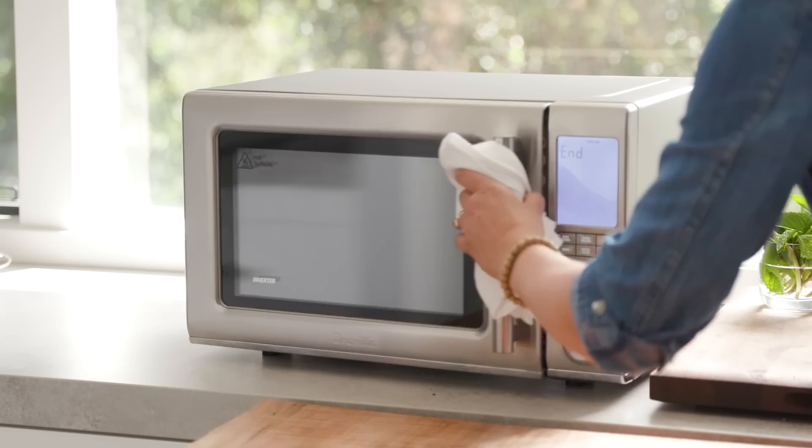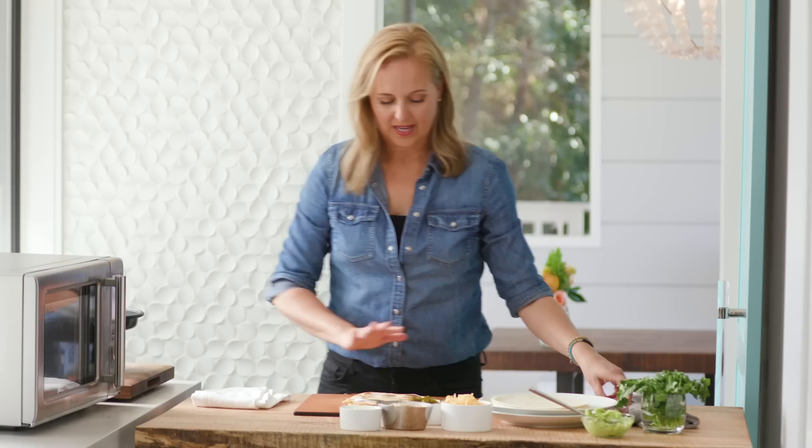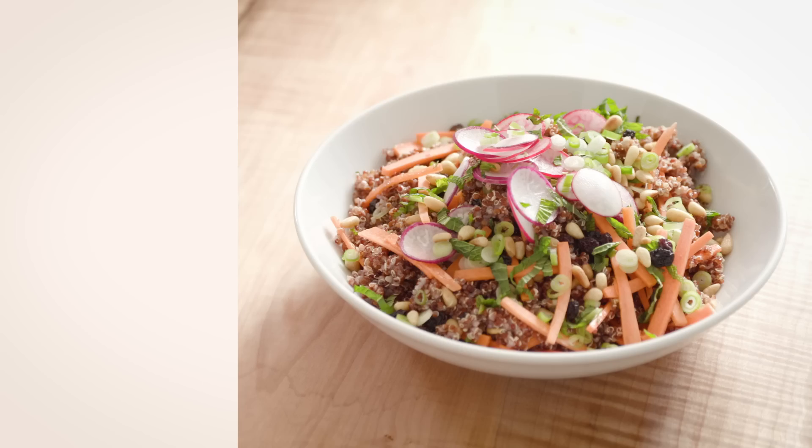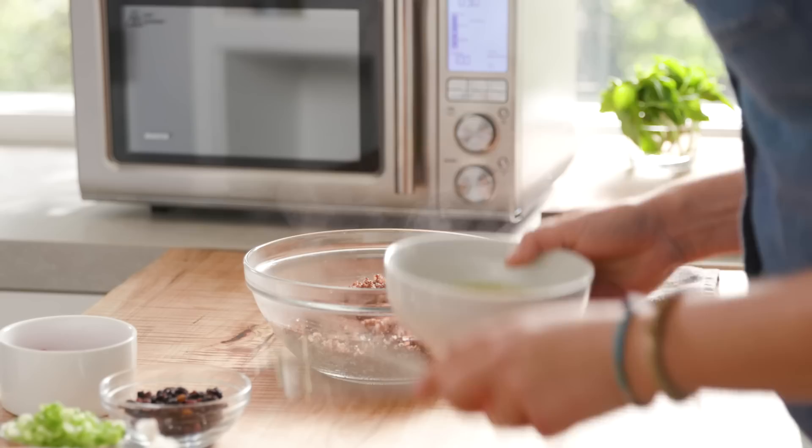Number five: quesadilla. The crispiest quesadilla you will ever make in a microwave. Oh my gosh, so crispy — it is gorgeous. I love this snack so much because my kids can use this oven when I'm not at home. They can come home from school and make this. So yummy.